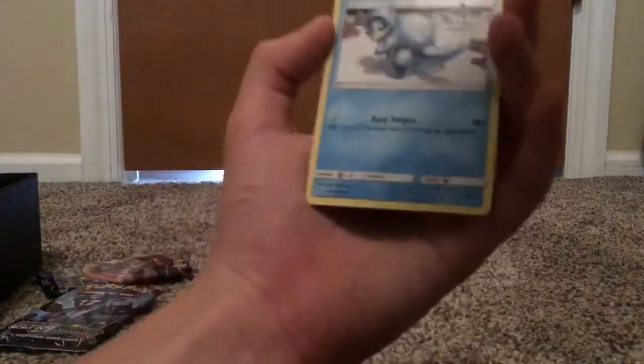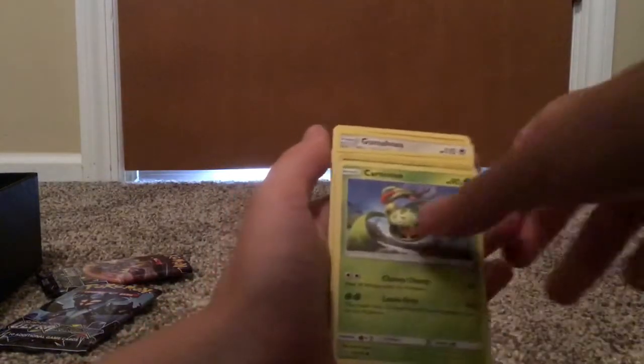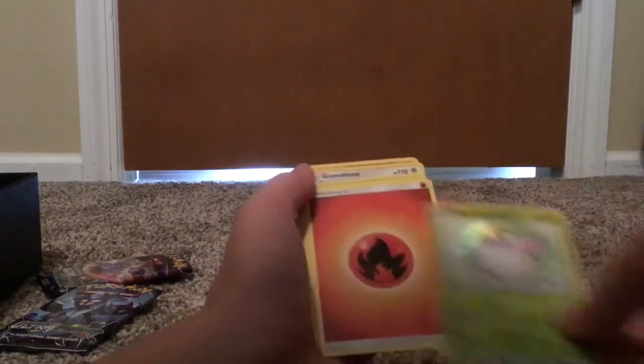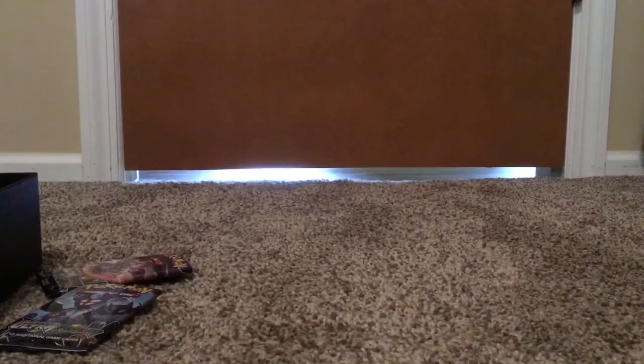If we don't get an EX I'm gonna be kinda sad. We got an Alolan Sandshrew — there's an event right now on Pokemon Go for that, so that's like a special one. Drifloon, Glameon, Carvine, a reverse Dusclops. That's a holo. There wasn't a single EX in that, for $40. On the bright side, at least I got this card and it was a reverse, maybe worth a couple bucks. I think this is called a holo — you can correct me in the comments.